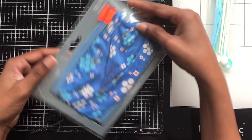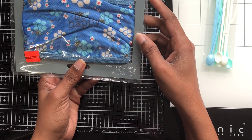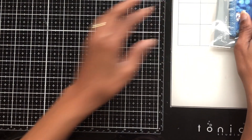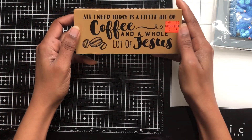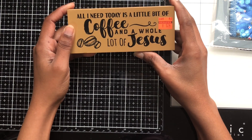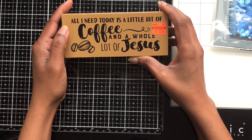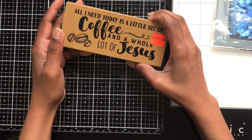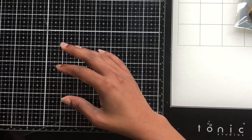Then I saw this mask — it's a 'Be Happy' mask and it was 99 cents, so why not? I thought it was so cute. And then for one of my daughters — she had just moved into a new place — I got this for her. It says 'All you need today is a little bit of coffee and a whole lot of Jesus,' so she'll like that.